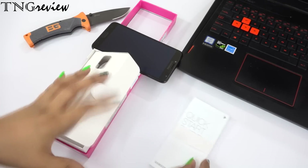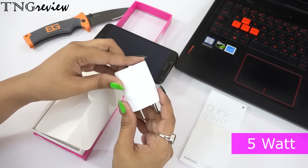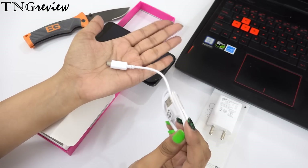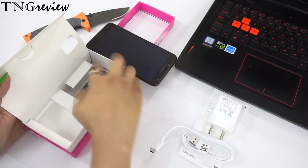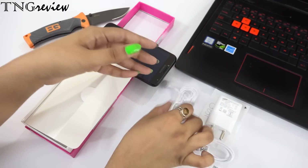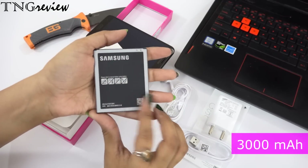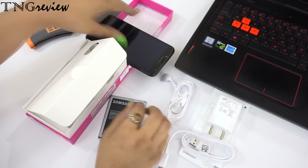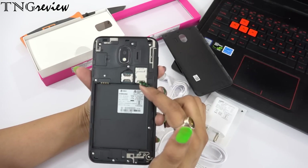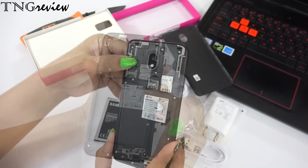Inside the box we have our documents, a travel charger which is a 5W charger, a micro USB cable, our standard earphones, and our 3000mAh battery. You can see here you can put dual SIMs and your memory card as well.